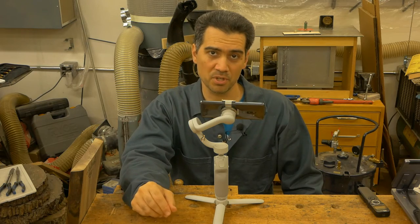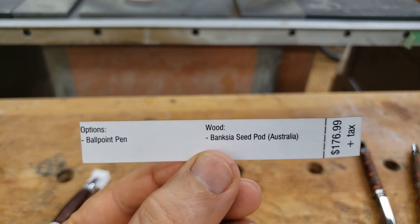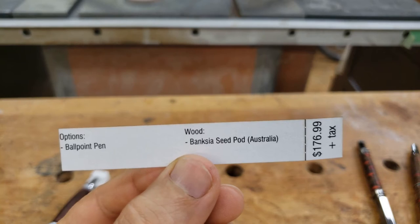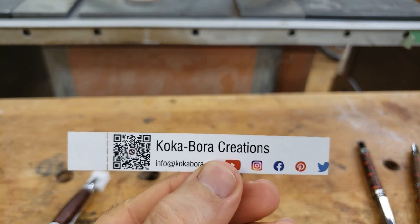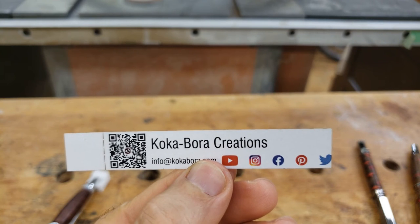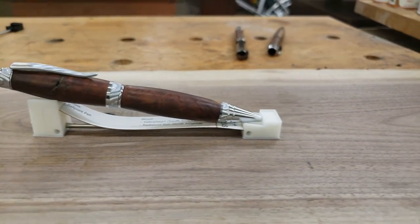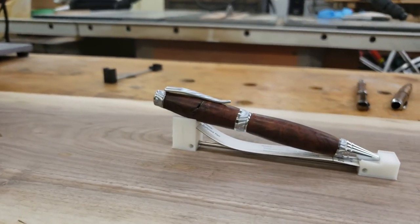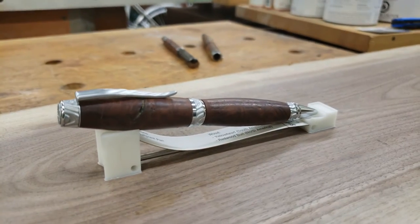The last thing I'm going to change are my price tags. The new ones are going to be much more concise — they'll have the pen option (whether it's a ballpoint, fountain pen, or rollerball), the name and origin of the wood, and of course the price. At the back you'll get all my contact information: the QR code to my website, my email address, and all the social media where you can search for my company name and follow me. The price tag will sit underneath the writing instrument, and I'll make minor adjustments to the length so it stays as a straight line.